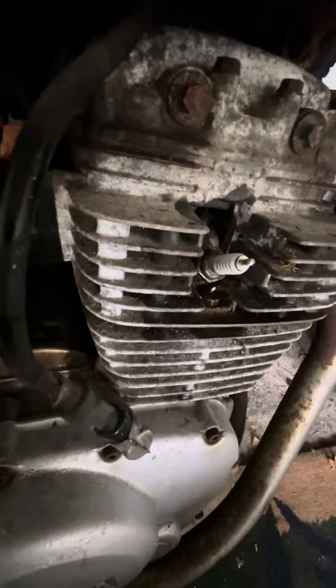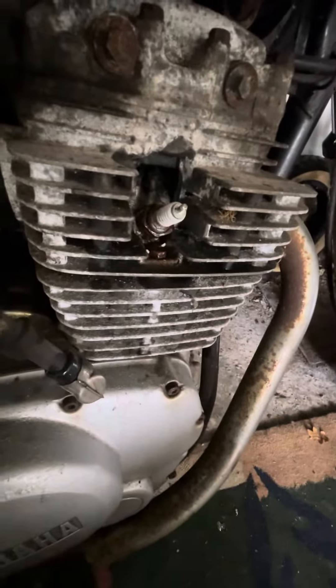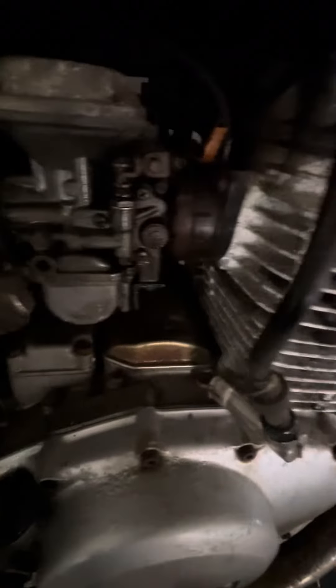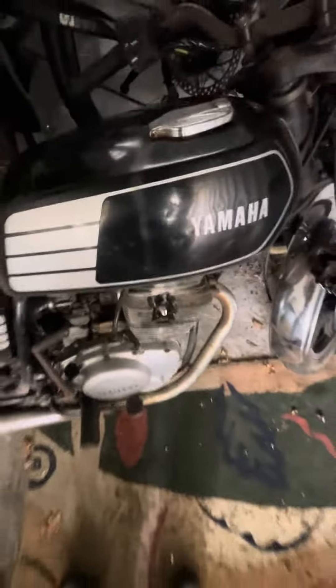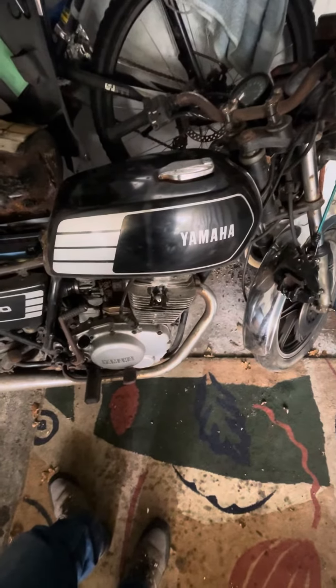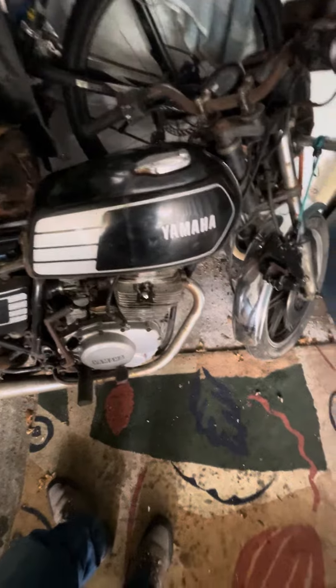I'll shove it in the hole for now, but this engine is locked solid - absolutely locked solid. I had a little spray around, got it sprayed with oil, was hoping it might work its way in, but no - this is seized solid.